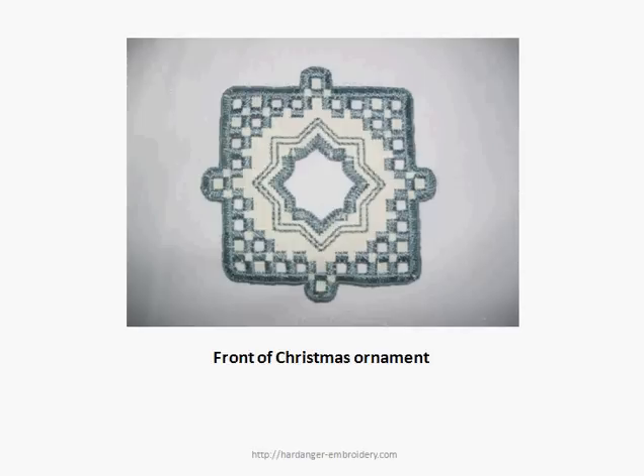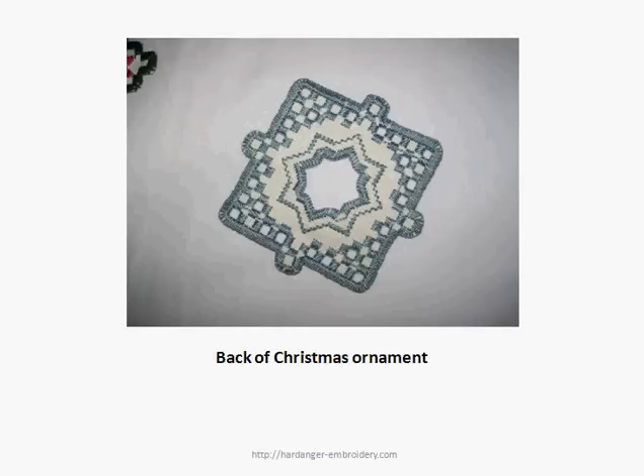Another thing about Hardanger stitches is that the front of the work looks a great deal like the back of the work, as shown in this Christmas ornament.